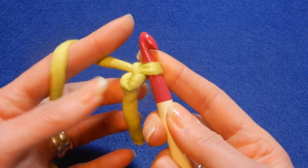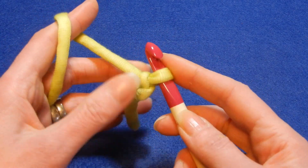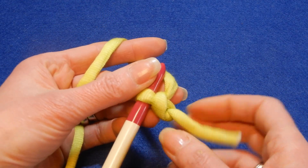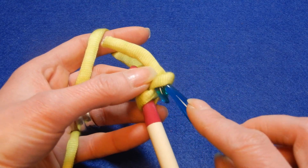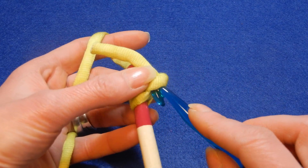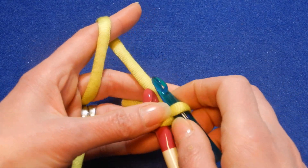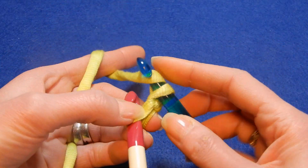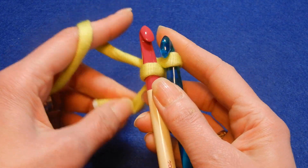So now you have a loop here. Leave that loop there. You're gonna turn this to have it like this, and then you're gonna poke in the other crochet hook. You're gonna take the yarn and pull through that, and then pull the yarn through that, and now you're gonna have two loops and two crochet hooks.